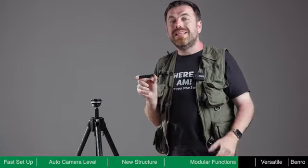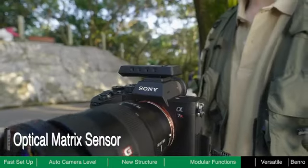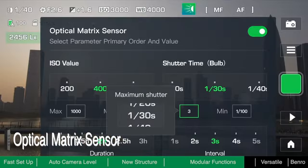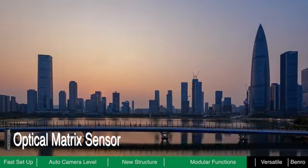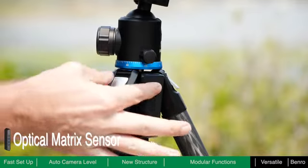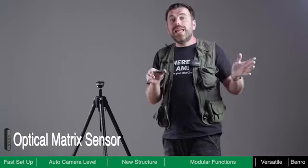The Optical Matrix sensor module is the best assistant for time-lapse shooting. It can detect ambient light in real time and dynamically adjust the exposure settings to smooth the ramp as the light changes. In addition, this module is equipped with an independent gyroscope sensor, which can make automatic level adjustments based on the camera rather than the tripod itself — so if you use other ball heads that do not have an alignment function, you can use this module to help level the camera.